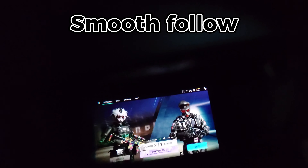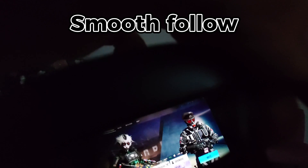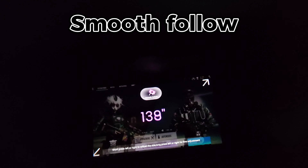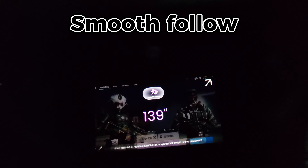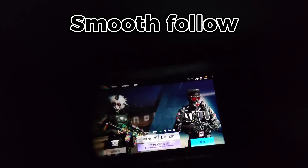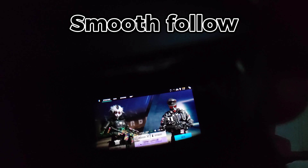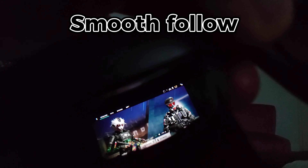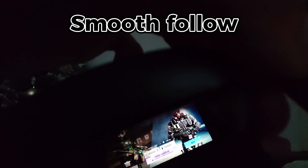Smooth follow: when enabling smooth follow, the screen will follow your head movements with some small delay. The size of the screen can be adjusted and will also rotate. While playing video games, this is particularly convenient if you are in a position where your head is tilted — for example, you could have your head tilted 45 degrees and so will be the screen.